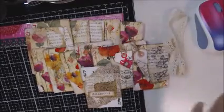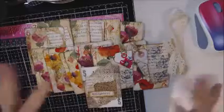I really hope my swap partner likes my set of cards this month. I want to thank everybody for stopping by today. Have a great week and I'll see you in my next video.